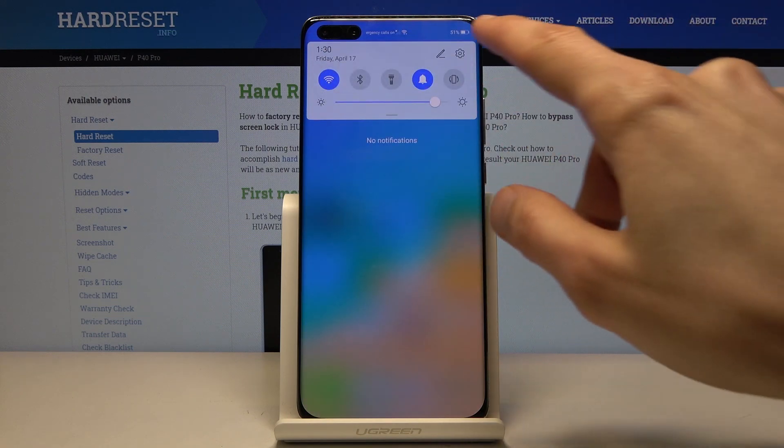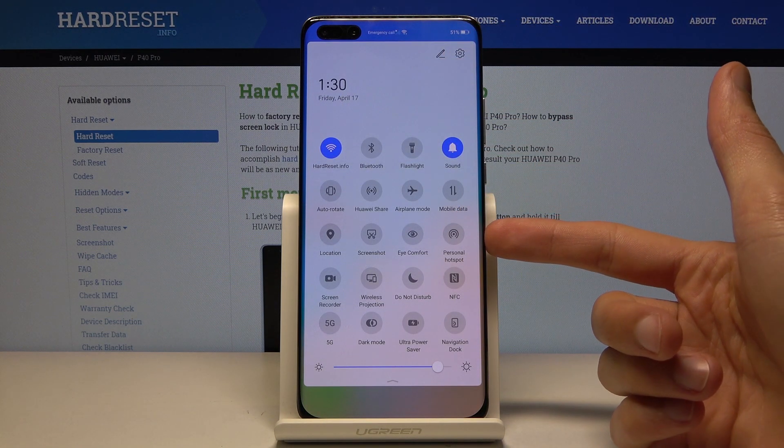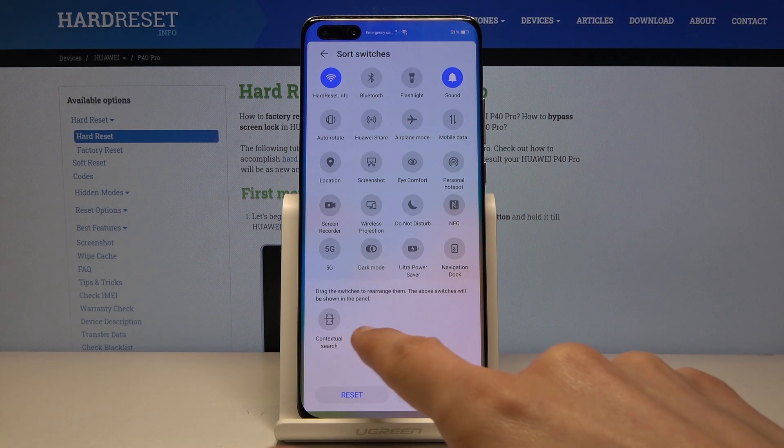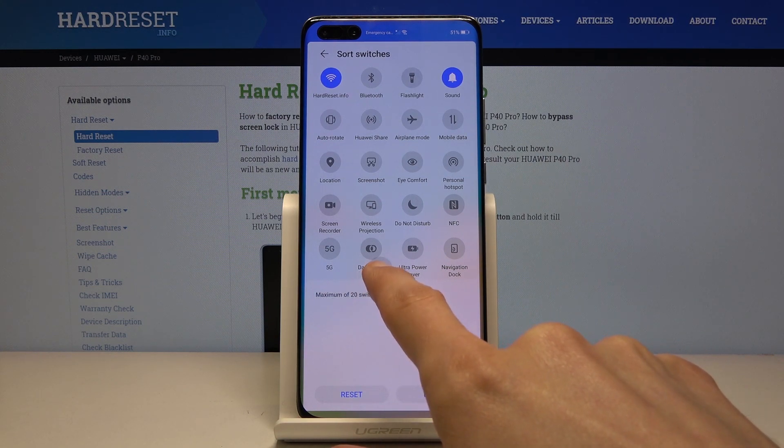To get started, let's pull down the notification panel. In here you'll have the personal hotspot toggle. If you don't see it here, you can tap on the pencil right over here and it should be somewhere in the disabled ones — all you need to do is grab it and drag it over.